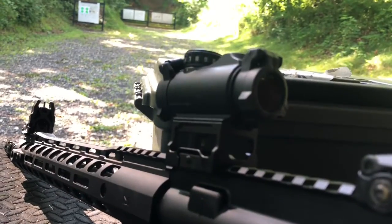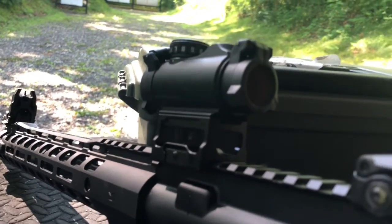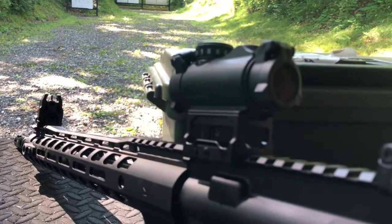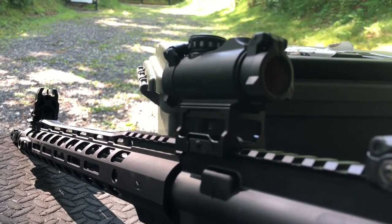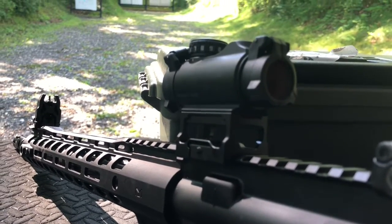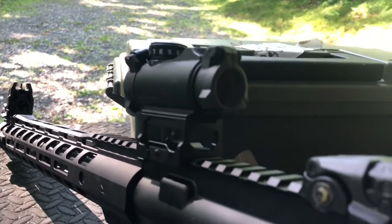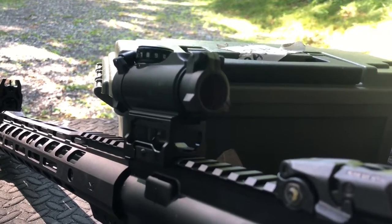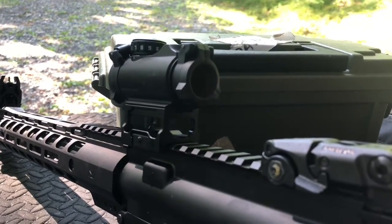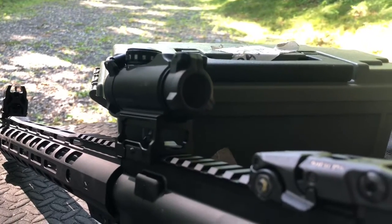Hi everyone, the Chang here to do a quick range review of the Sig Sauer Romeo MSR Red Dot. This red dot is unusual for Sig Sauer as it's fairly low priced — anywhere between $106 to $120 depending on where you buy it. It has a lot of features and is specifically designed for folks coming into the AR-15 marketplace at an entry level who are looking for a decently reliable optic to put on their AR.